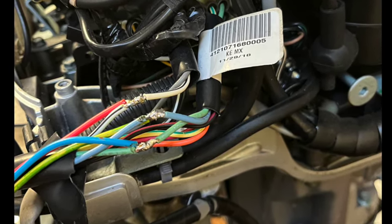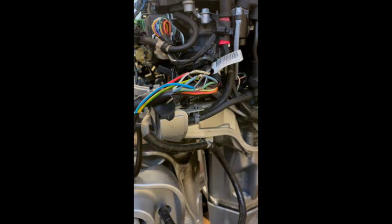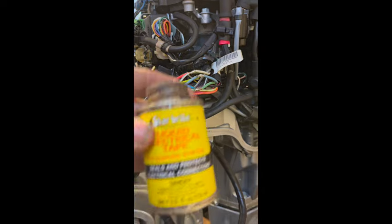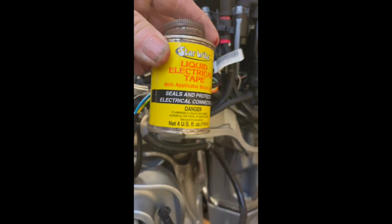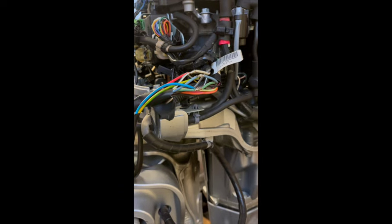Liquid electrical tape seals and protects. I like to use the liquid electrical tape to coat all of those soldered connections with that.